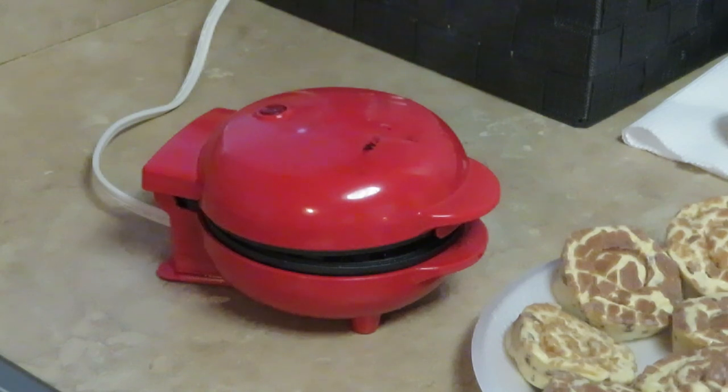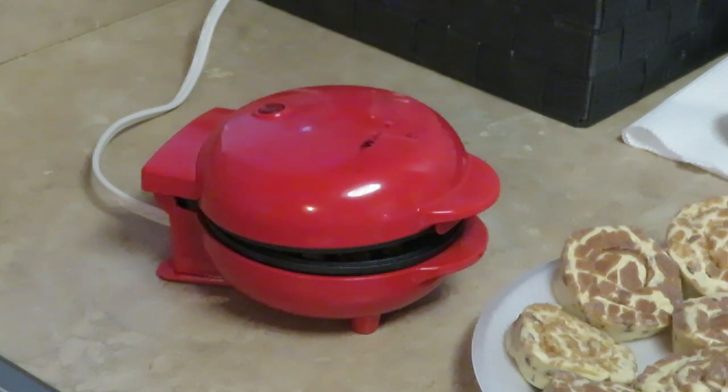It's gonna be little mini waffles. I'm gonna take the glaze that comes with the cinnamon rolls and pour it over all of them. Y'all are gonna see how it goes.